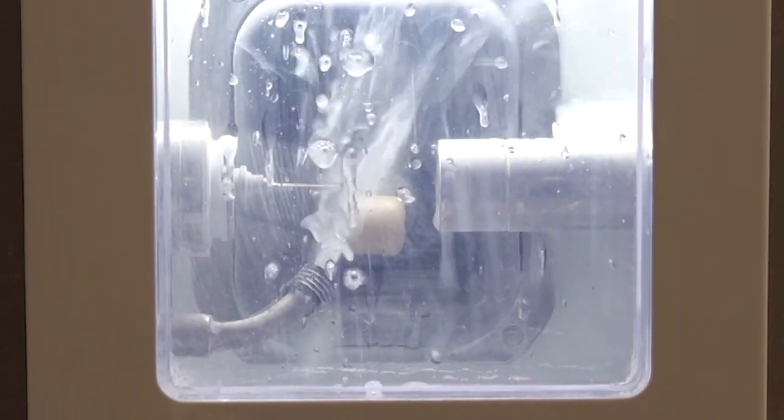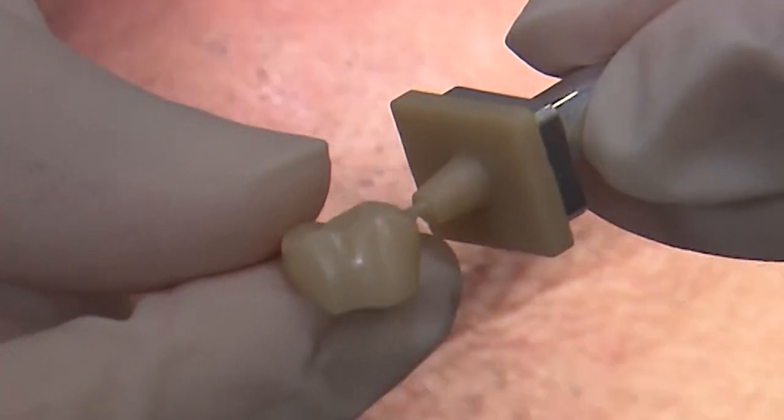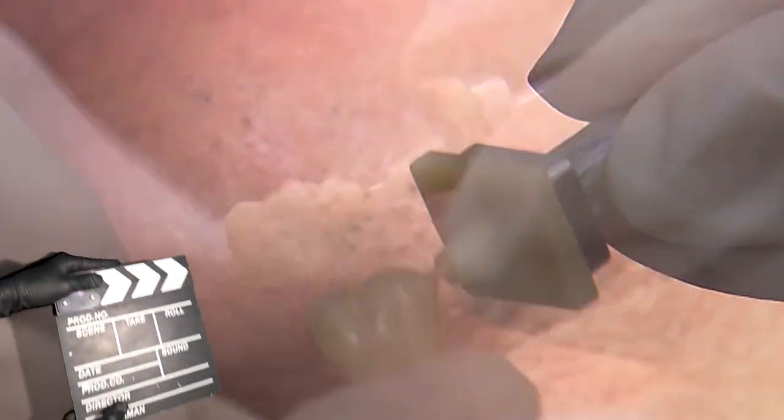When the design is complete, how does a 35-minute turnaround time for a fully sintered Bruxer crown sound?